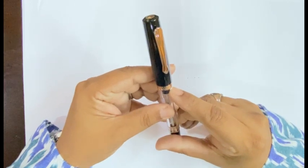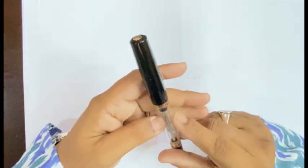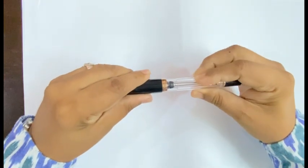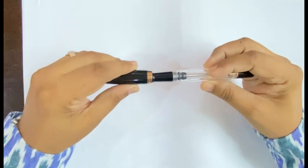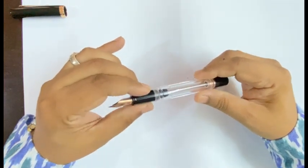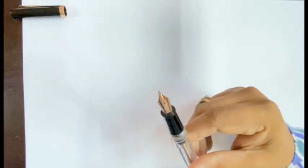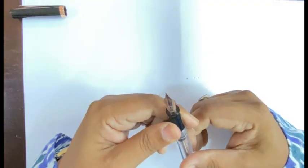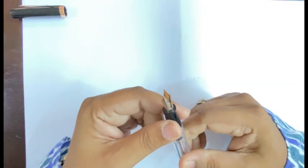There is a band here which says Narwhal on both sides. There is a blind cap, and the pen unscrews in slightly less than around two rotations. This is the nib of the pen — it is a steel nib with a rose gold plating with that signature Narwhal logo inlaid.